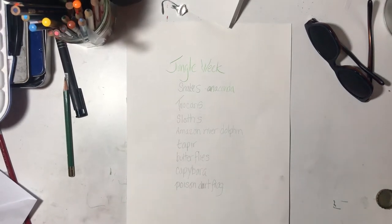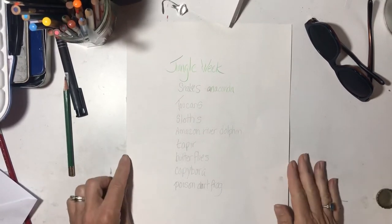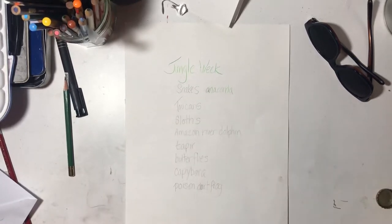Good morning. It's Miss Anne. Today it's May 29th. We are part of the Jungle Week or the Rainforest Week and we are going to learn how to draw a toucan.